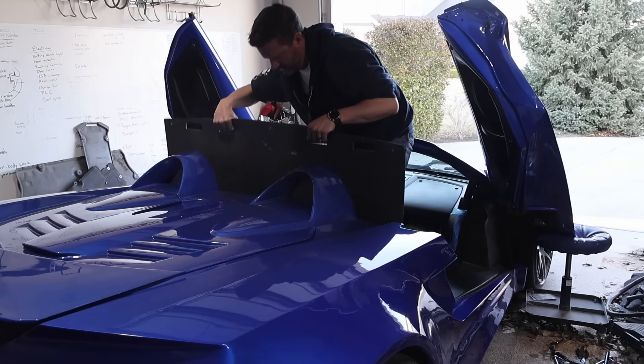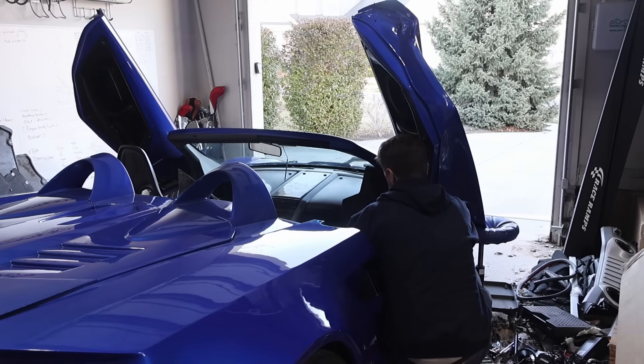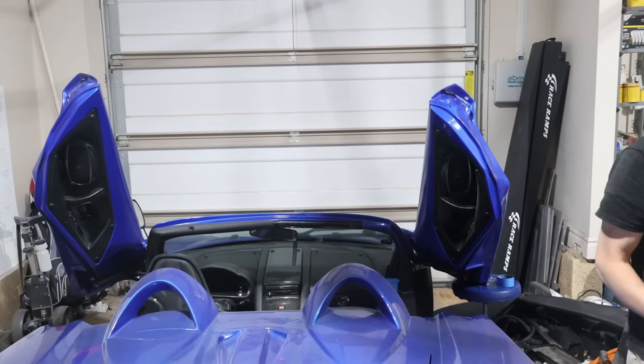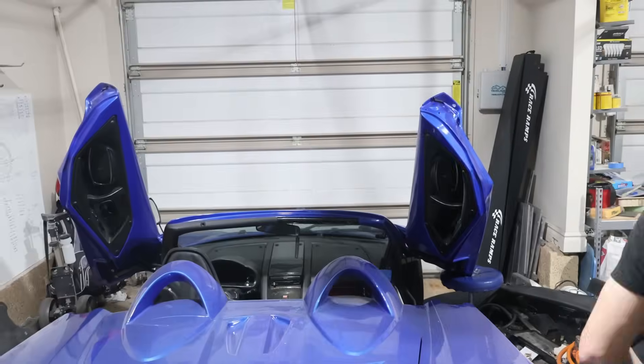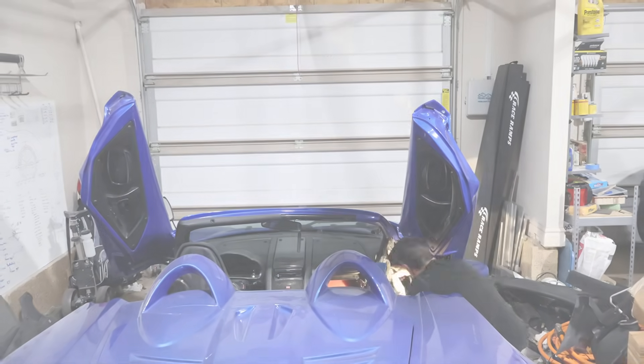I was just planning to get another one and replace it, but as circumstance would have it, another company reached out and said, hey, we've got this new motor controller — we'd wonder if you'd like to try it out. So I was like, hey, this happens to be a good time. I'll give it a try because I'm actually looking for a motor controller.